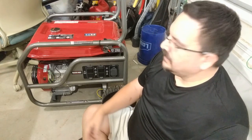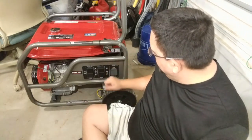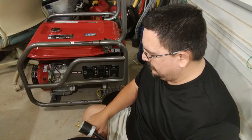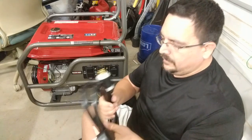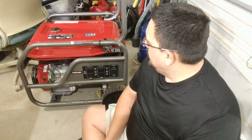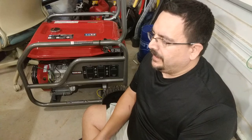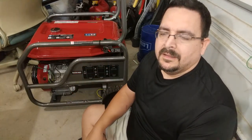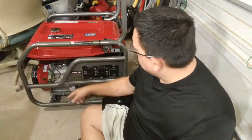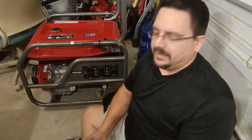I was lucky enough to find a pretty good 25-foot extension cord that will allow the generator to sit hopefully under the deck and run while I have this hooked up inside. I like over-planning things — this is under-planned. I just picked this up spur of the moment today. I've not done a dry run; in fact this hasn't even started. There's no oil in here yet, so if the power does go out I'm going to have to scramble a little.